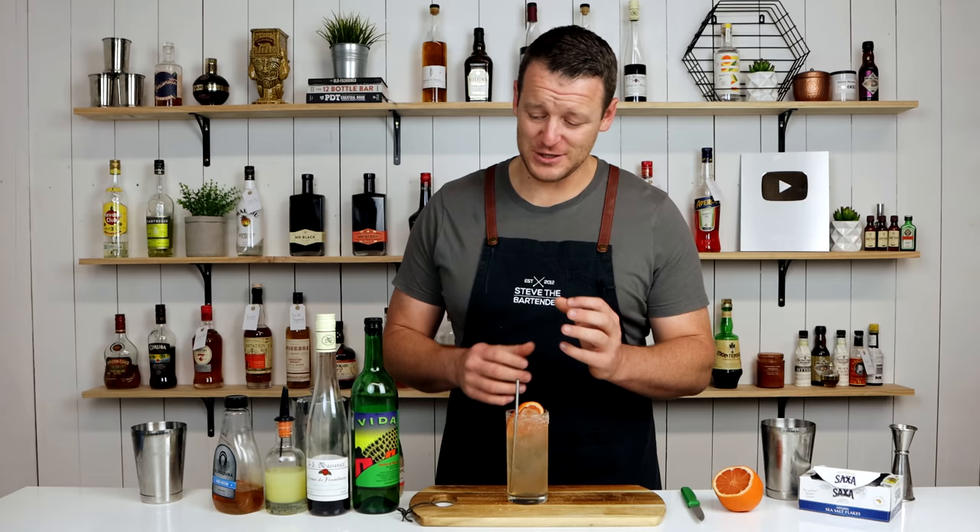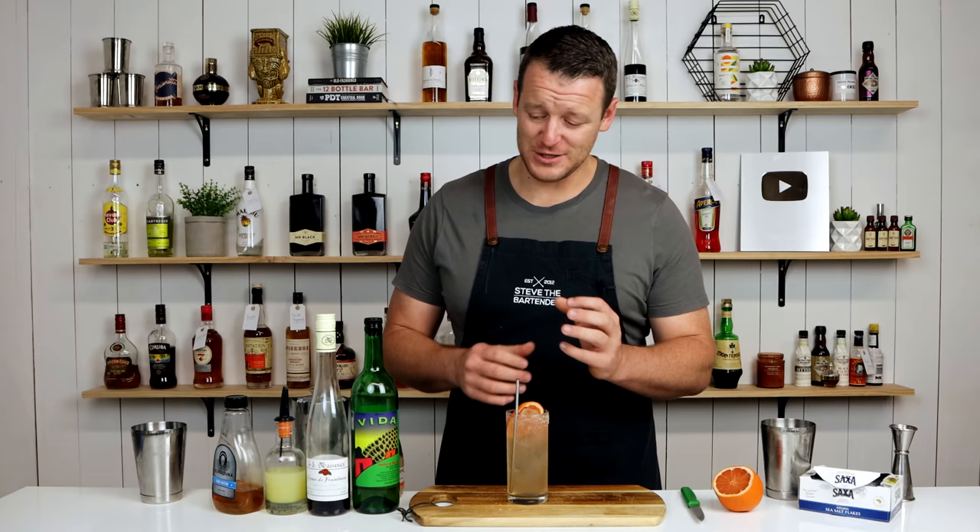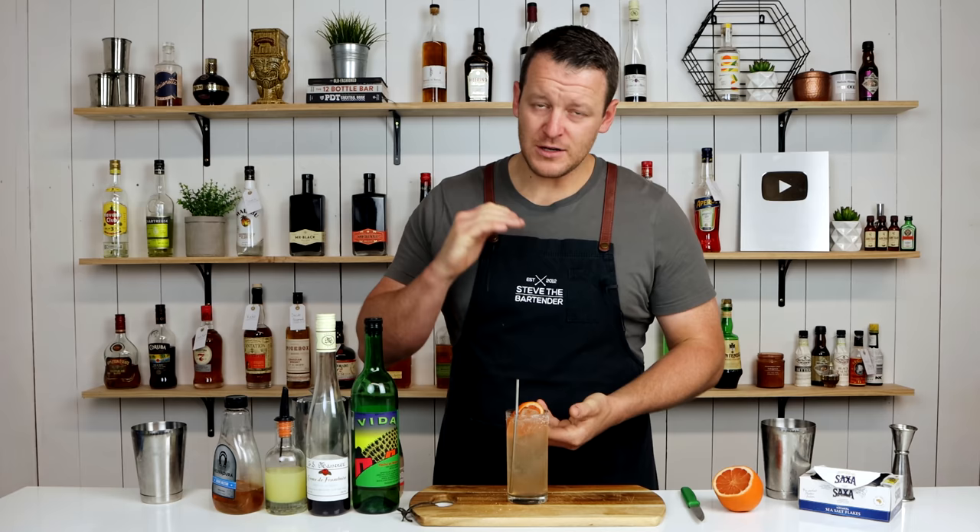Oh man, if you like smoky drinks this is actually delicious. I was a little bit worried putting 60ml, two ounces of mezcal in it, but given that it's a long drink it's got that grapefruit, it's got a little bit of agave to sweeten it out — it works really well. It's a super tasty Paloma. If you like Palomas, get on this one. Thanks for watching, make sure you like and subscribe and I'll see you soon for another cocktail video. Cheers!